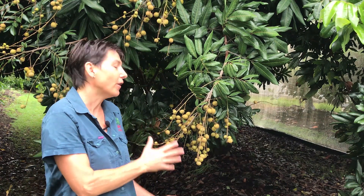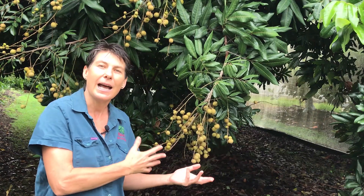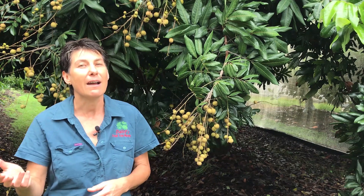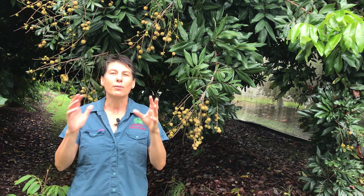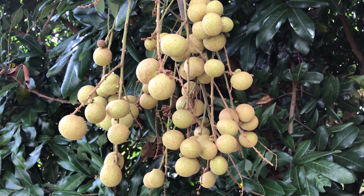This beautiful tree is a longan and this variety is called the Kahala. If you want to grow a Kahala longan that's going to produce beautiful fruit and fruit in a short period of time, you need to choose either a grafted or a marcoted tree — meaning you take a part of this mature tree and propagate it to get a small plant that's ready to start fruiting.